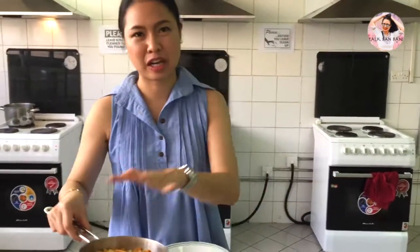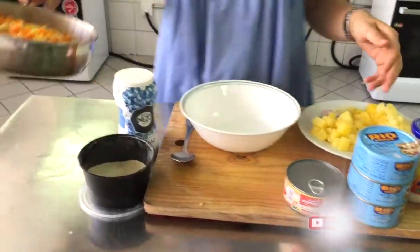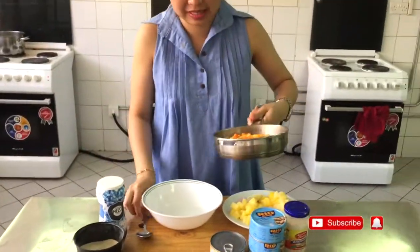Now we prepare everything. Our scallops, corn, and peas are done — they're cooked. So now we are going to mix. That's it.